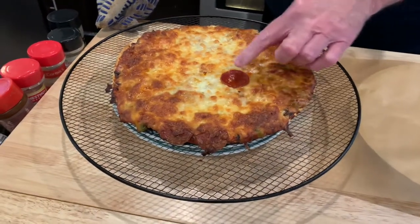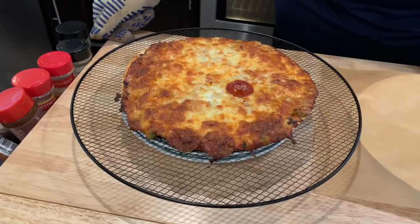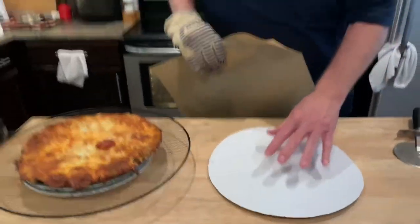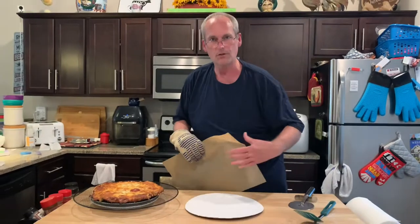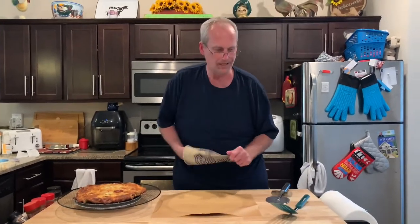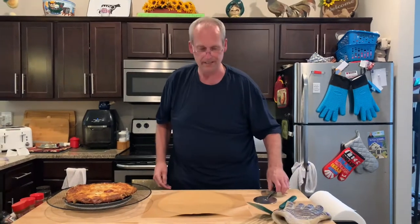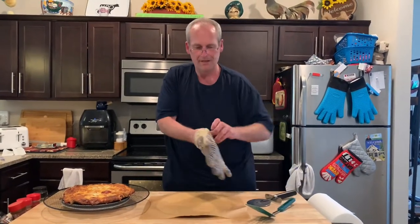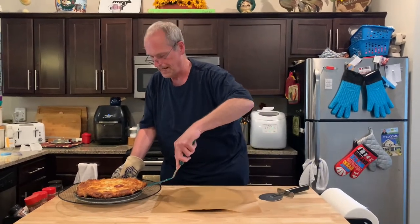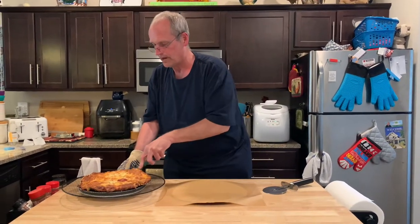Lots of mozzarella, and our one stray pepperoni that was going to fall off anyway. Here's what I do — I save the cardboard. Remember back in the day you'd get the cardboard and that was what you served it on. I add a piece of parchment just so it won't stick, because cheese sticks to cardboard. $3.99 on sale — what a great bargain.